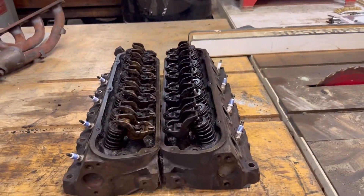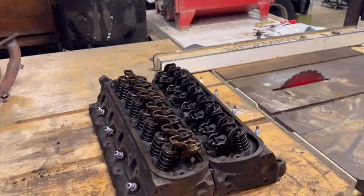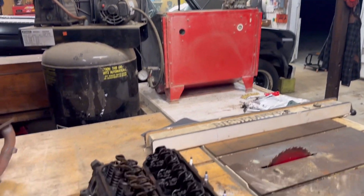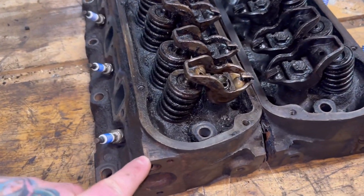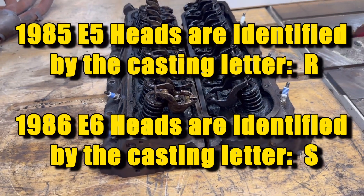86 and back trucks - which this truck probably actually had - would come with E6 heads. Someone at some point swapped these E7s in, or maybe this truck was made late enough that it somehow got E7s. E6 heads look identical to E7 heads except they will have an 'S' cast right there instead of a 'T' - that's how you identify E6 heads.